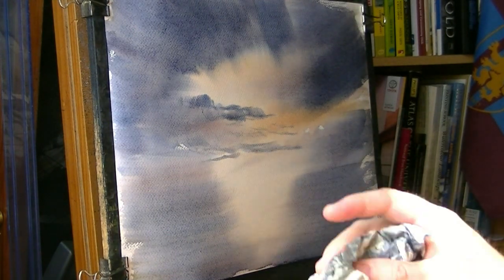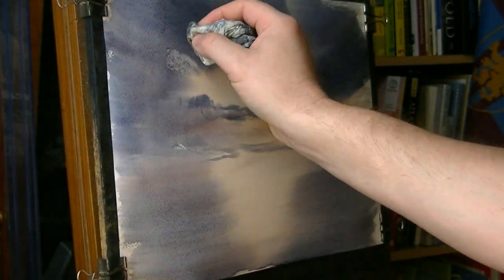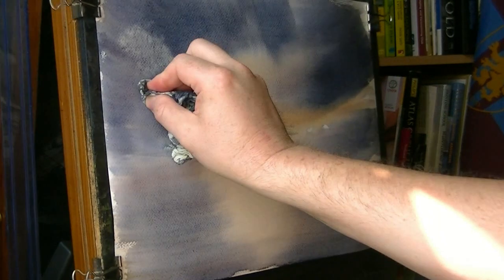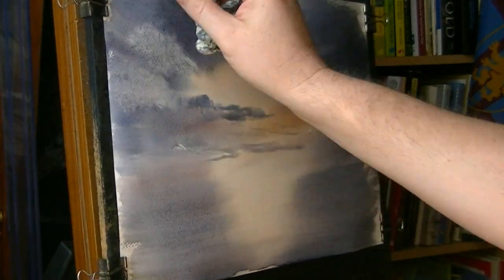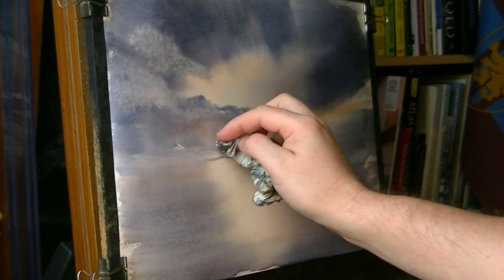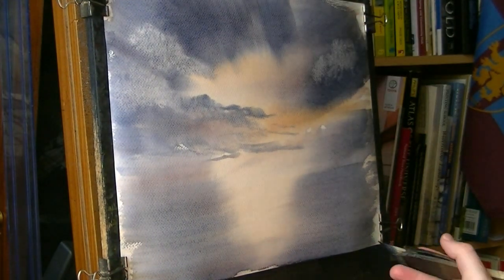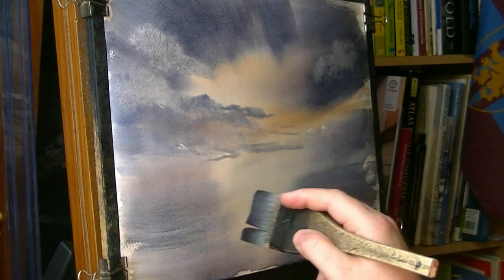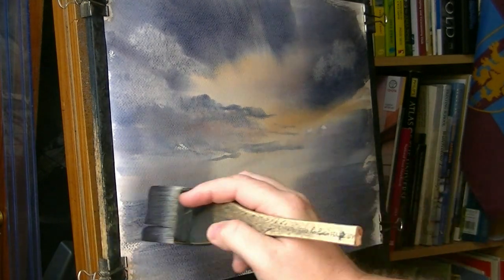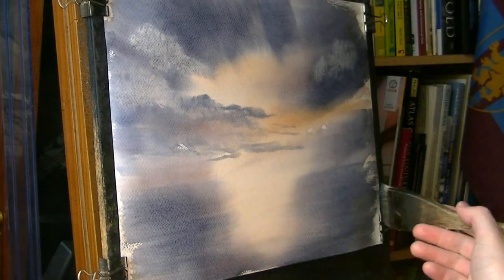Taking the tissue out — you can see how it's quite used. The advantage of that is you get more of a subtle cloud. If you want a really bright white cloud you'll need a clean tissue that just comes straight off. For as long as the paper's wet we can just continue adding little bits of texture in the sky and clouds. As it slowly dries it'll go darker and darker, and the darker you make the edges, the lighter the central area will become.